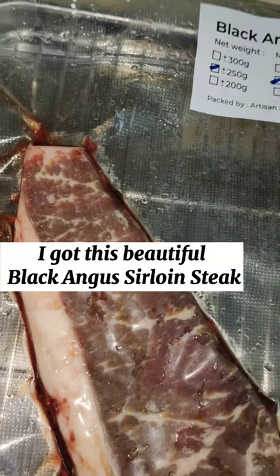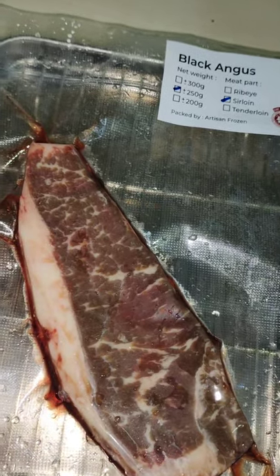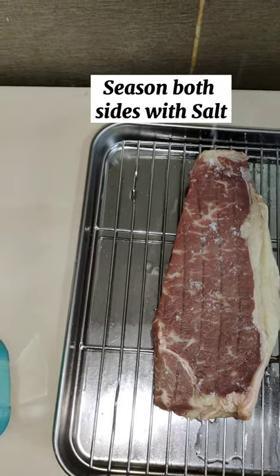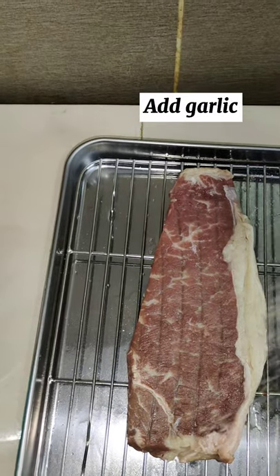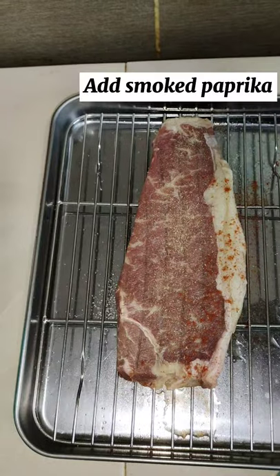I got this beautiful black Angus sirloin steak. Season both sides with salt. Add garlic. Add smoked paprika.